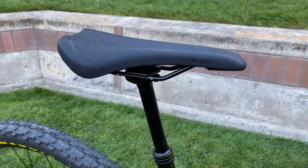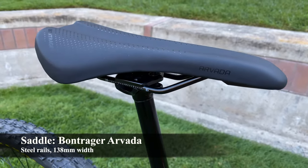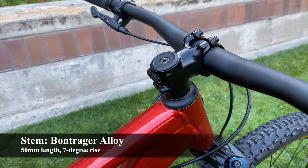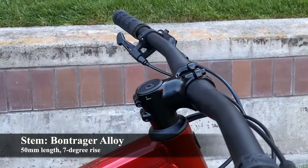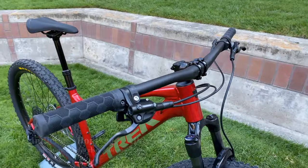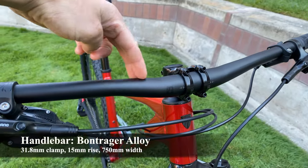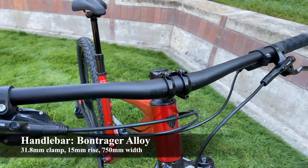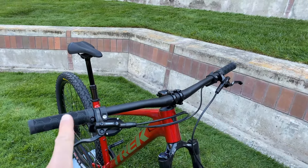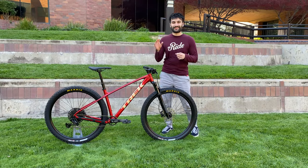The other parts are similar to previous Trek Marlins: the Bontrager Arvada saddle seen on many Trek mountain bikes, a Bontrager alloy stem that is 50mm long with a seven-degree rise — mine was flipped in the box so I left it for a negative rise for better uphill climbing — and a Bontrager alloy handlebar that is 31.8mm in diameter, has a 15mm rise for a more upright position, and is 750mm wide for better control while turning. That covers the full component overview.